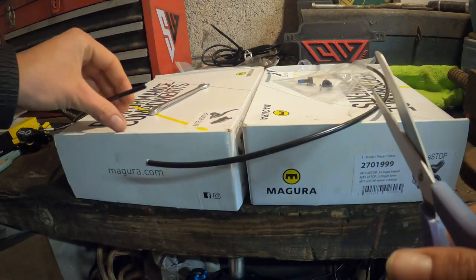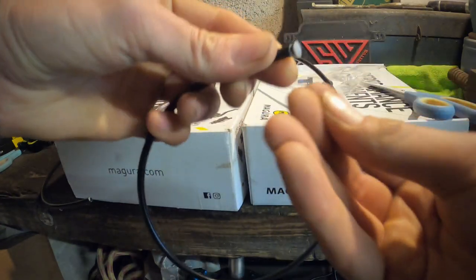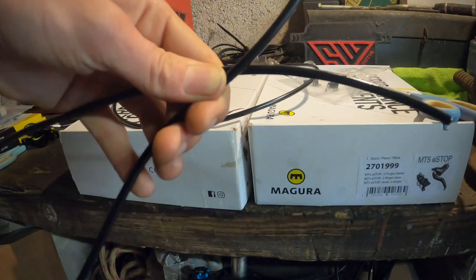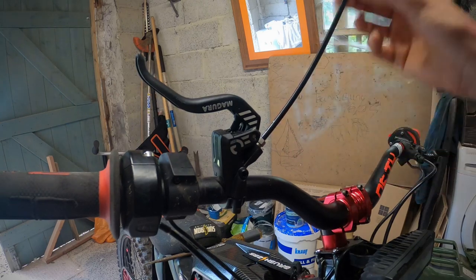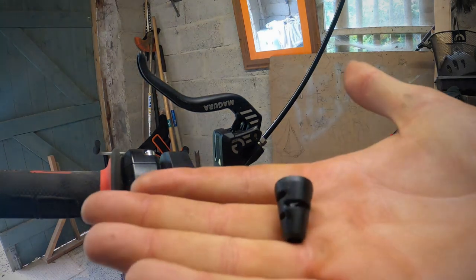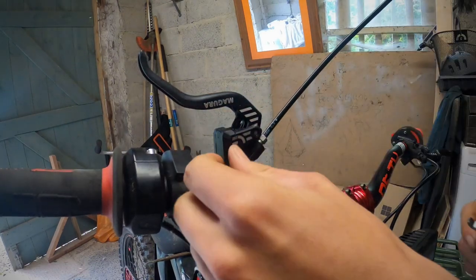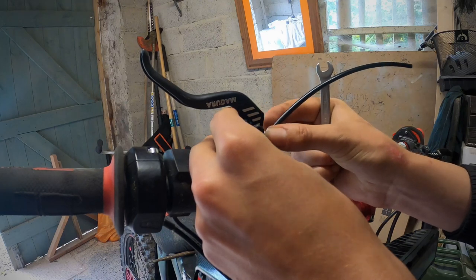I'm just going to put that little plug in the end there to stop any air coming out, and then all of that is just waste. Be a little bit careful with the ends because the brake fluid will come out. As you can see, it's just stripped out there, so I want to take that off first and we're going to use that again for the new brakes. This one comes off with an 8mm spanner. Just make sure the brake lever is sitting upright and that will come out.